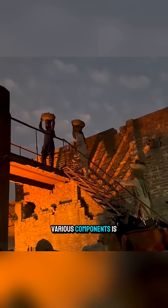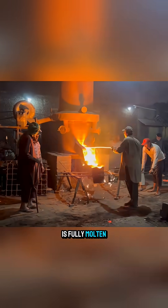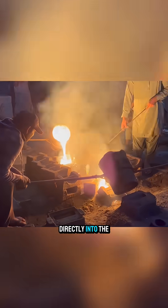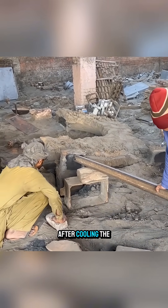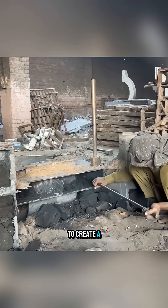Scrap iron from various components is collected and melted in a furnace. When the metal is fully molten, it is poured directly into the sand mold below. After cooling, the casting is removed, and the inner sand is broken away to create a hollow structure.